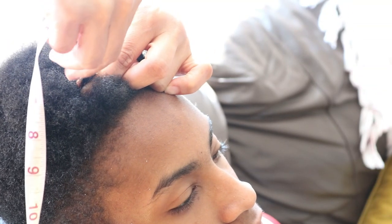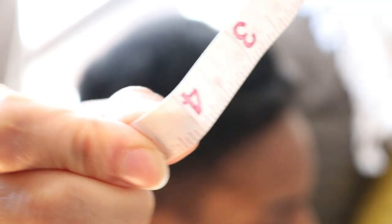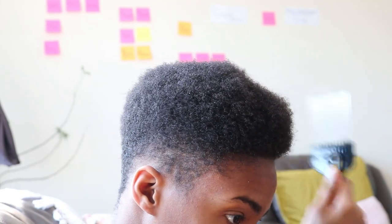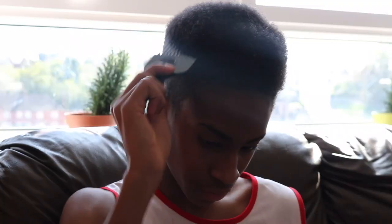For those who are interested in knowing how long his hair has grown since installing his braid locks, his hair has grown one inch. Currently he's not quite sure what style he wants, but he is mainly interested in growing out his hair at this point.